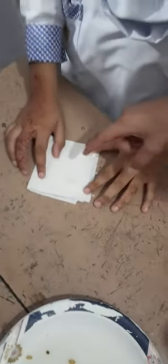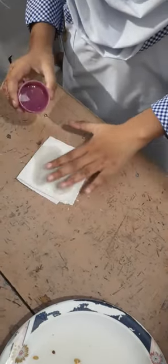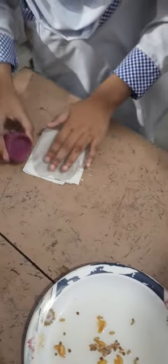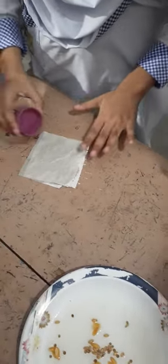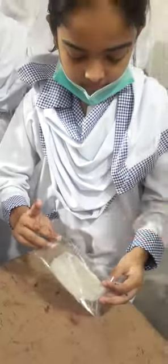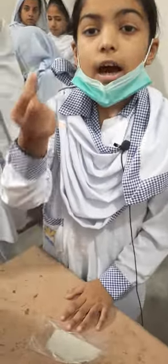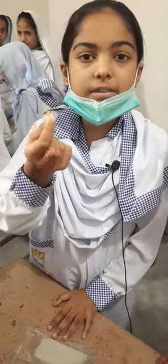First we will take a tissue towel and make it dry. Now we have put this tissue towel in the plastic bag, and now we will put these seeds in it. Friends, we will soak the seeds before 24 hours.